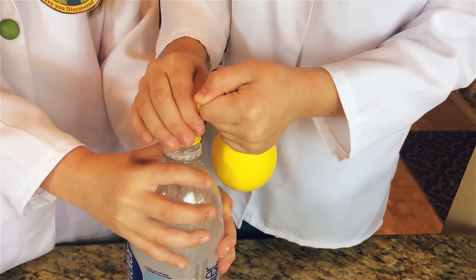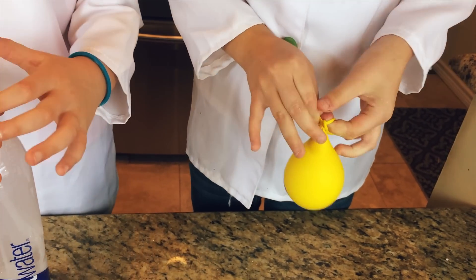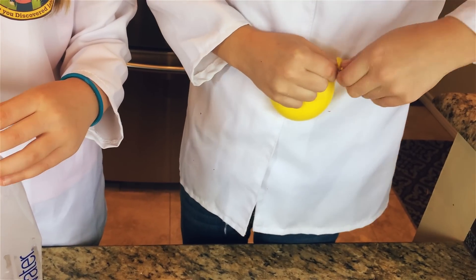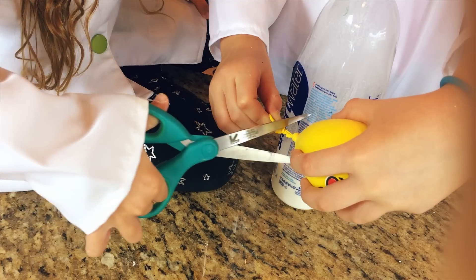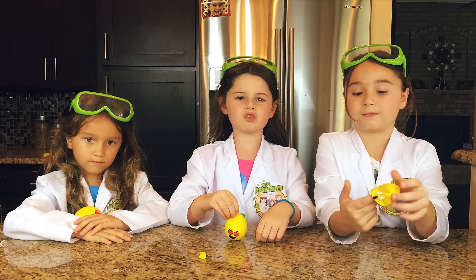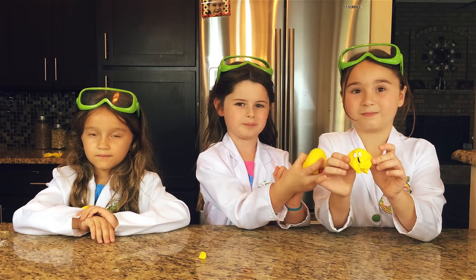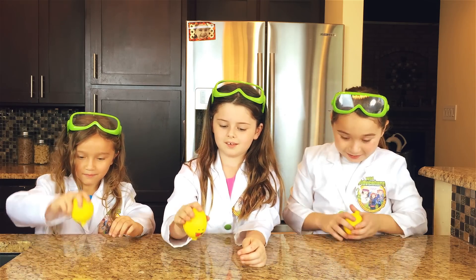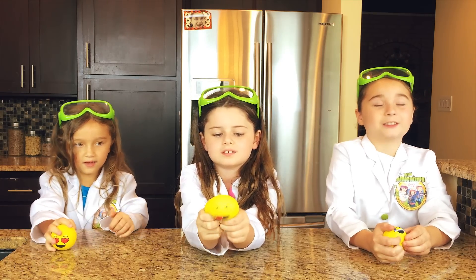Now that it's in, it's time to tie a knot and cut off the end. To make it even stronger, you're going to want to take your stress ball and put it in another balloon. This is so much fun! I can feel the stress leaving already. Me too. Me too.